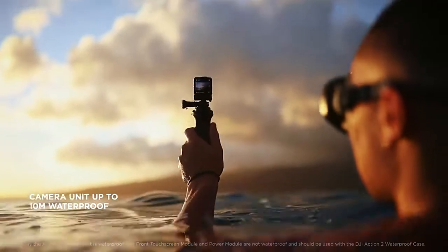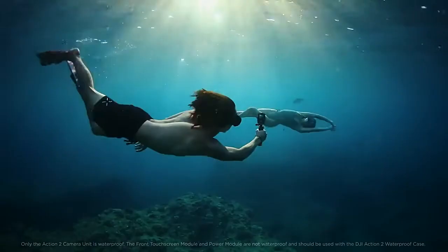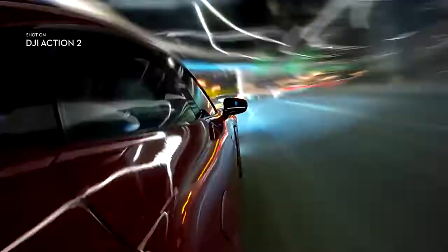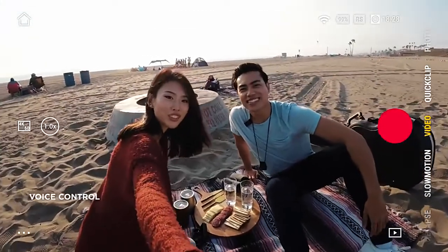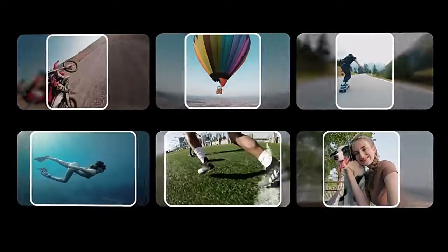Take to the waters and capture the drama of your aquatic adventures. Show off your creative flair with stunning time-lapse, hyperlapse, and slow motion shots. The upgraded voice control allows for complete convenience while filming, simply by asking. And with the DJI Mimo app, you can instantly transfer your footage and let the AI editor handle the rest.